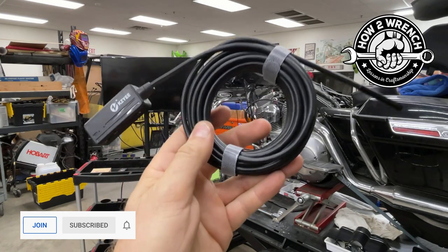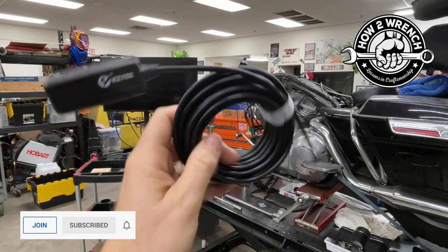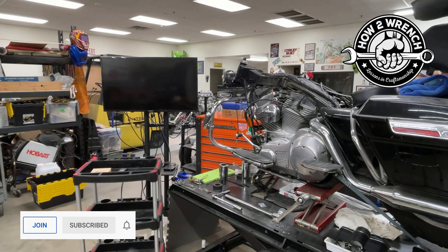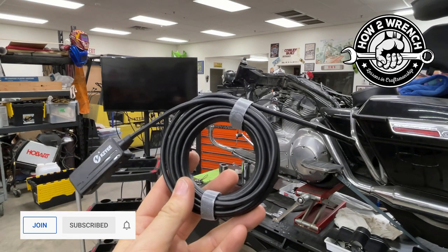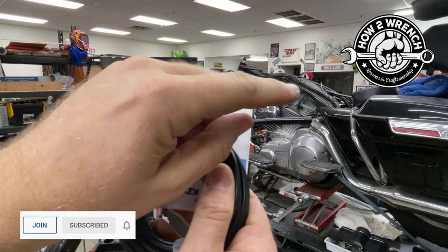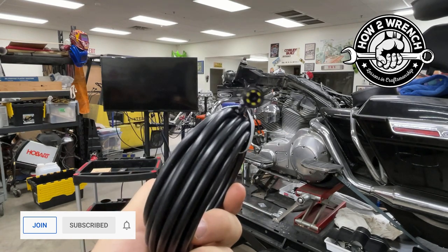The other thing we're going to do in this video is show you a way to do this wirelessly via Bluetooth and project it to a big screen TV. We'll show you how we did that. The app itself has all kinds of cool features for viewing. It also comes with adapters to change to right angle and mirror, and you can adjust the LED light on it.